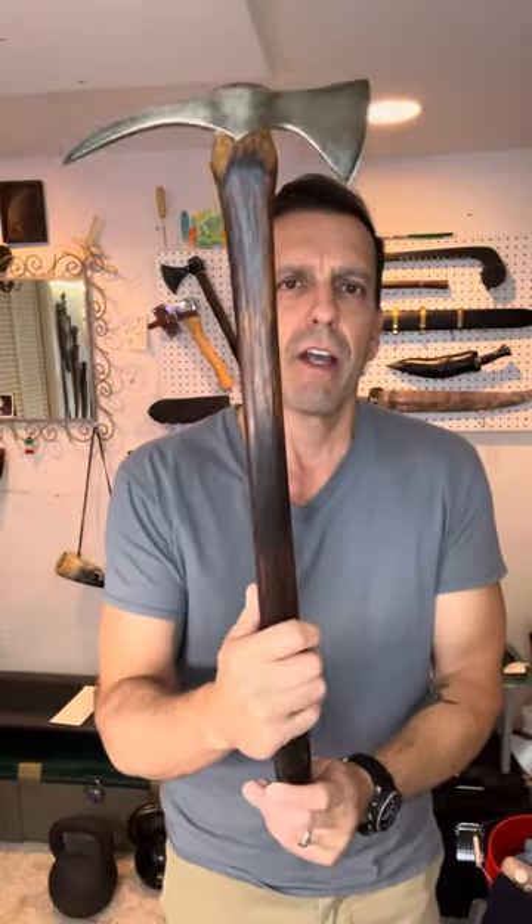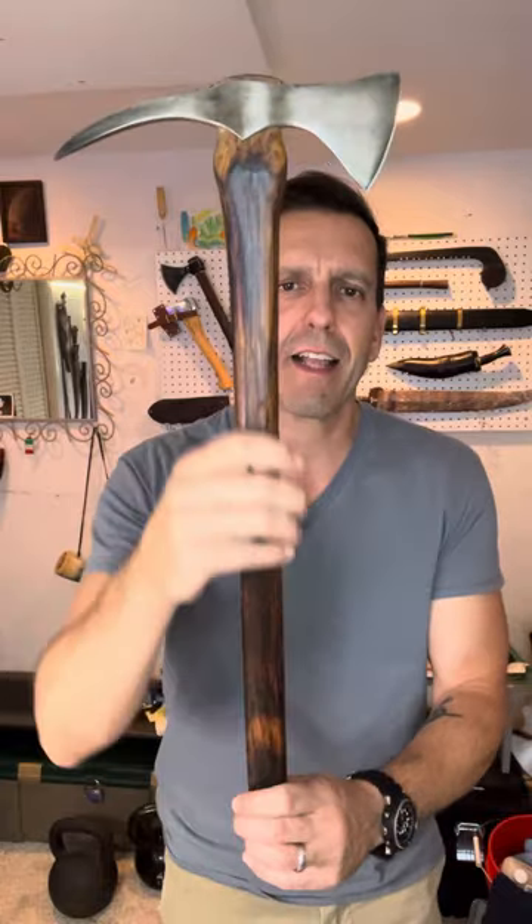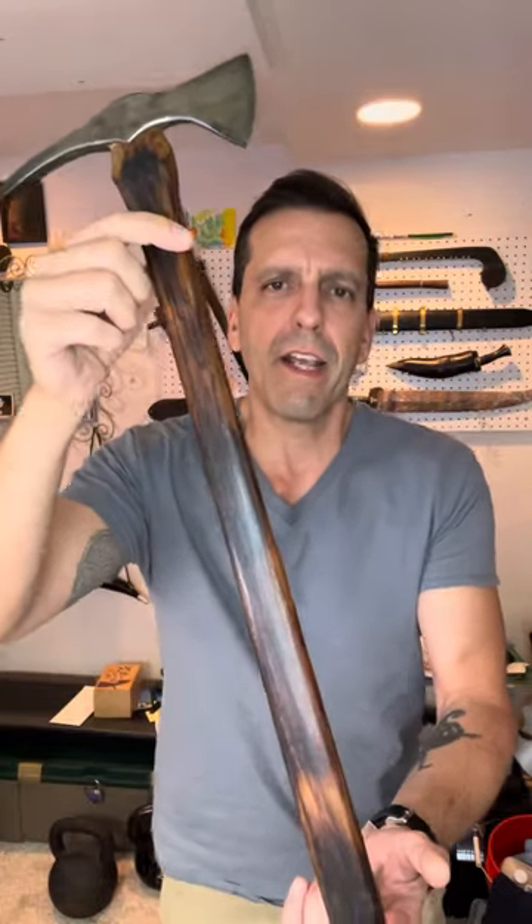This is my Elmer Rouge Northeastern Woodland Spiked Tomahawk. I got this at Blade Show 2021. You've seen it before, but it's been a while — it hangs on my wall.